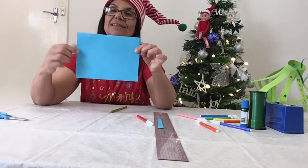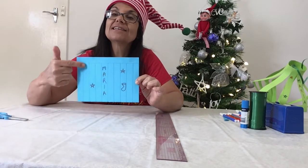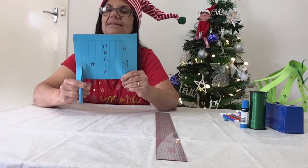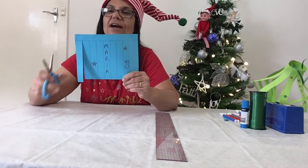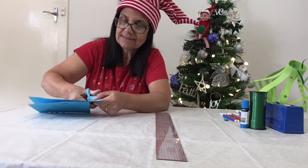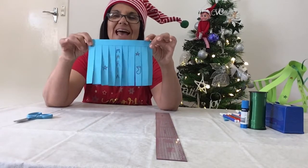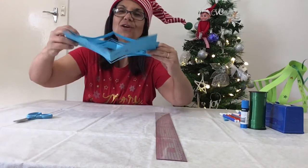Don't forget to decorate the back of your lantern as well. Once you've finished decorating your lantern, you'll need to cut strips up to this line — make sure you don't cut all the way up. I'll show you what I mean. Cut up to that two centimetre line there, and continue cutting right up to the line. Once you've finished cutting, this is what your lantern will look like.